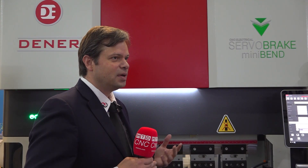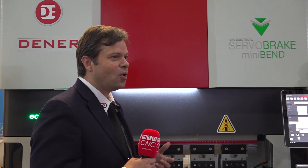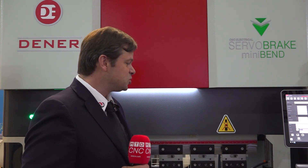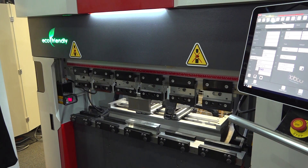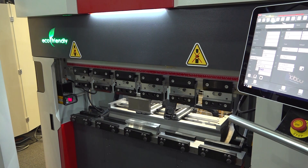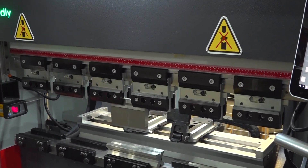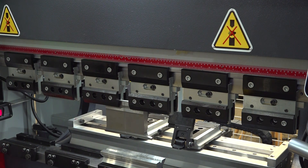This type of machine — servo press brakes that are 100% electrical — are very eco-friendly with the environment. It doesn't use any type of oil or other type of fuel to power up. It can be used up to 4 meters long in length, for sheets that require more width. This will give you the solution for very precise and smaller applications. This is a 40-ton press brake, and it's designed for small applications.